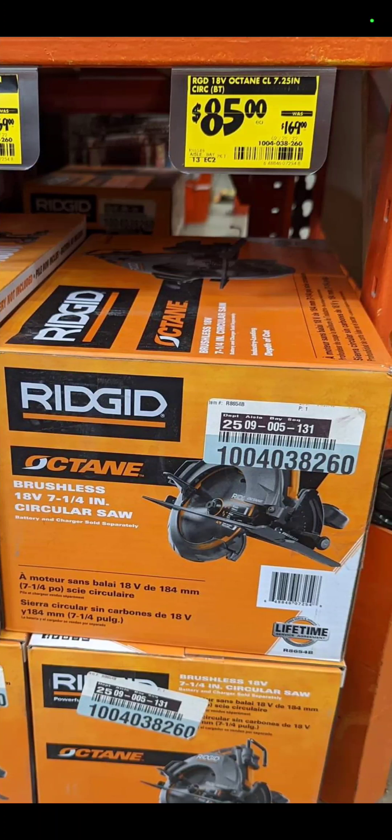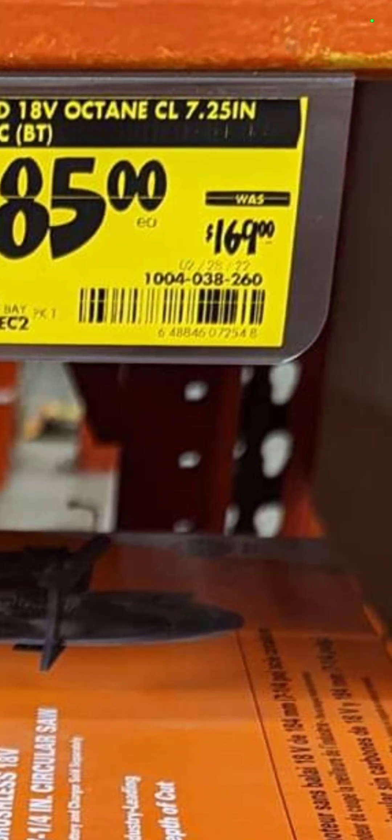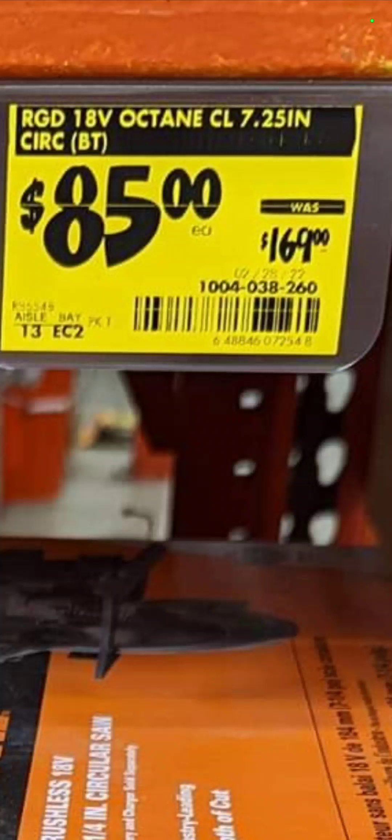Also at Home Depot, the Ridgid Octane 7-and-a-quarter inch circular saw is now on sale all the way down to $85 from $169. Those yellow tags mean your mileage may vary — you may not find it at every store.